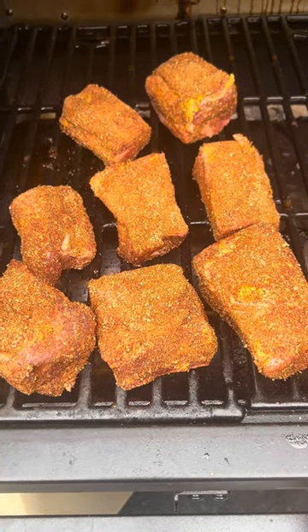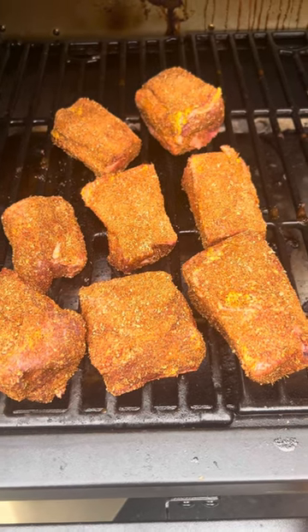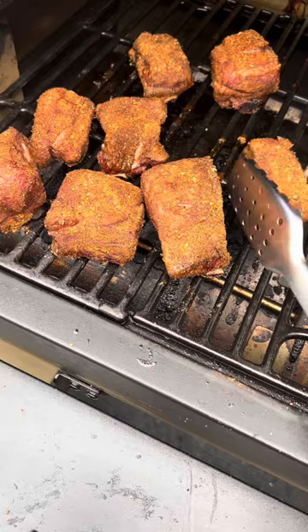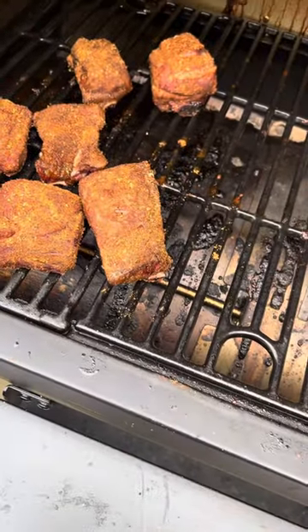They get nice and incorporated into that meat. We're gonna get these out on the pit at 225, spray after an hour with beef broth. These are already separated so they're gonna cook pretty quick. Okay, we've hit right at 125 on our ribs — I'll pull them off and give them a rest.